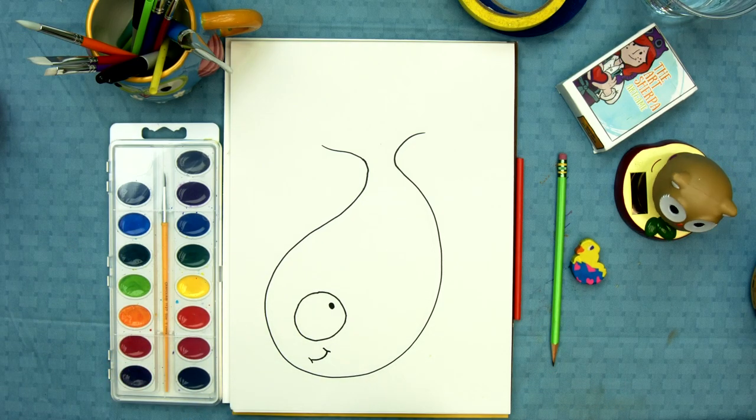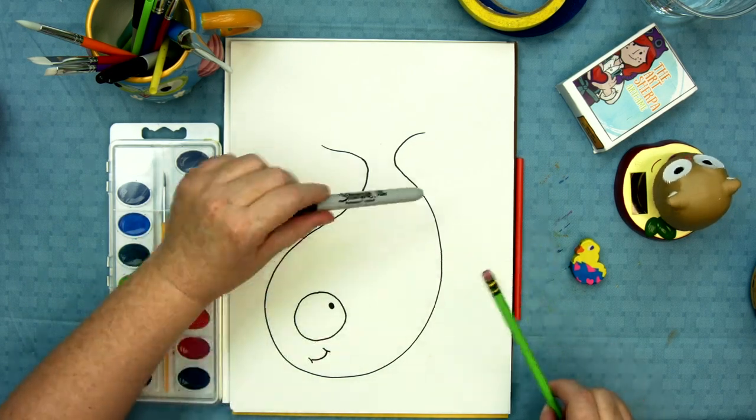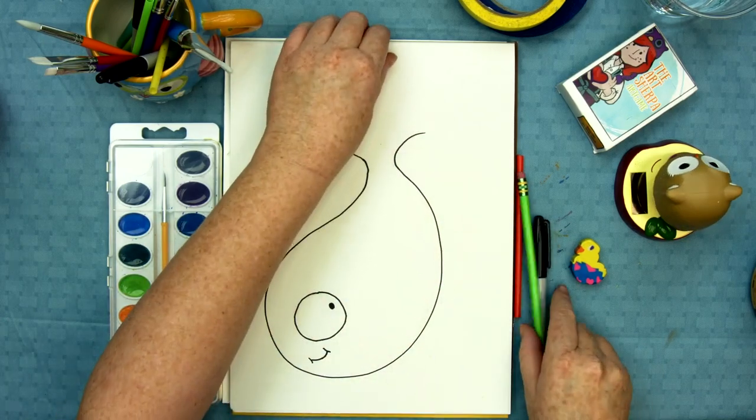That's all you've gotta do to draw him in. But remember, I used a sharpie — you do it in pencil. And the next part we've gotta do is get painting.